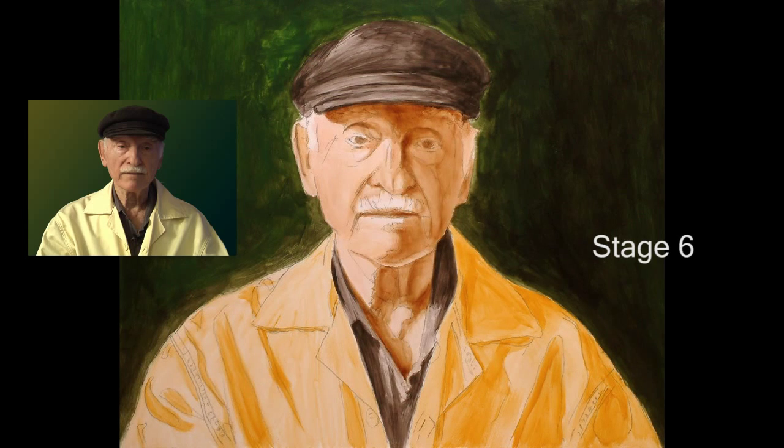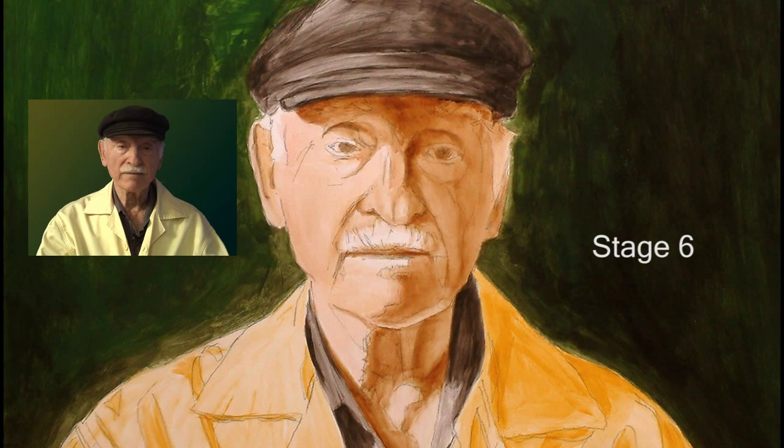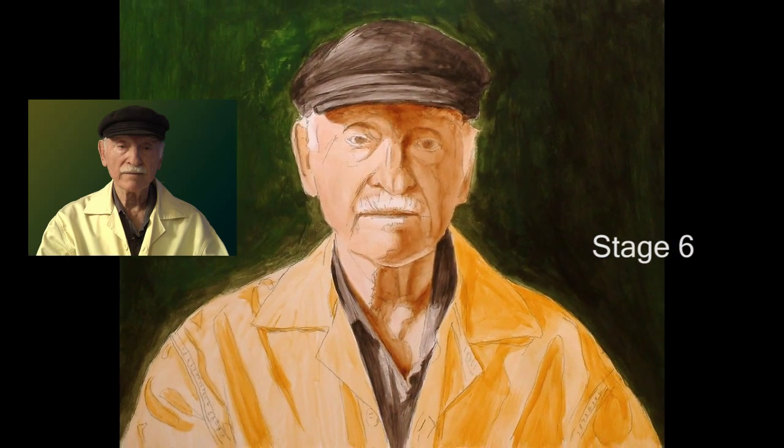Stage six. Okay, finally ready to attack the face. Many artists like to start right out on the face because it's the most interesting thing to paint — big mistake. If you judge the values and colors in a face against a white background, or colors and values that aren't even close to what they will be in the finish, you'll be in for a big surprise. Everything has to work together. I finally got all that screaming white covered, but it looks kind of scary so far — not to worry. It's all oil paint from now on and we have great control.